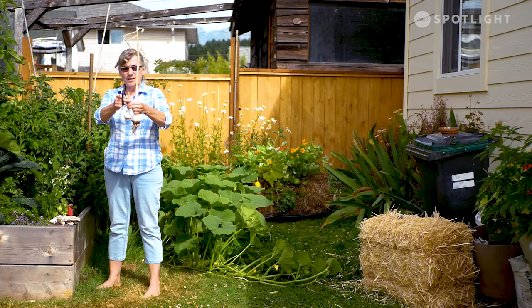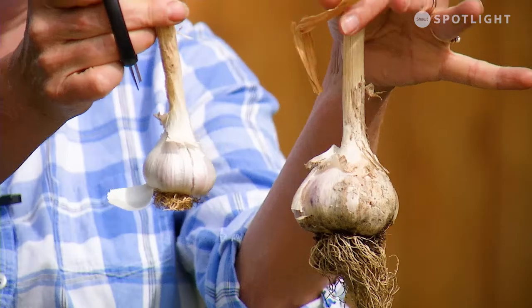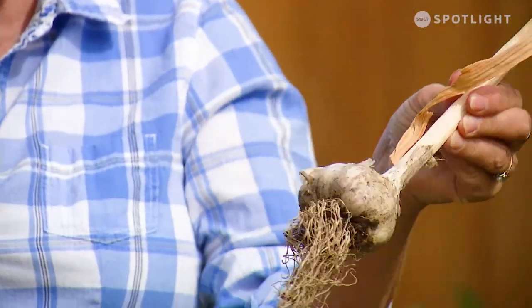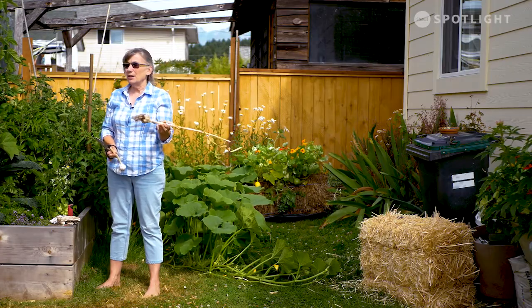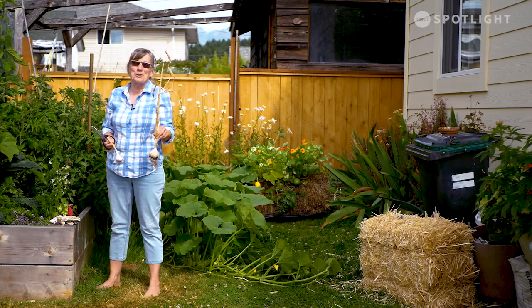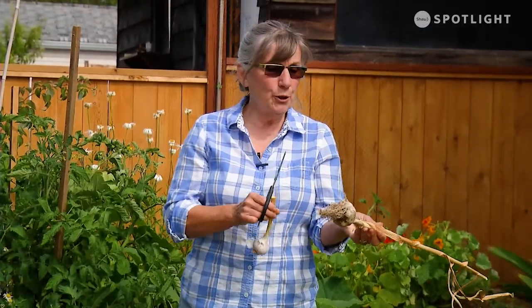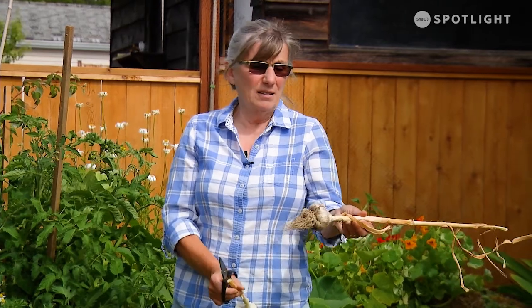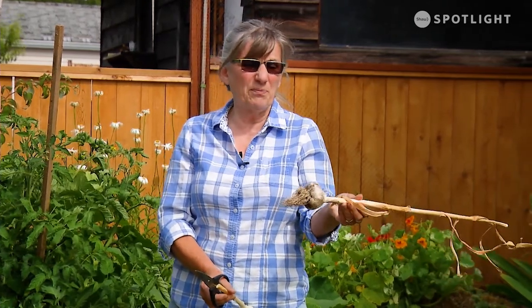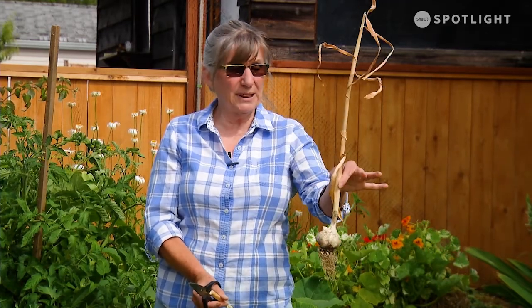This is one that didn't get pulled early, so you can see there's a little difference in size, but both are going to taste absolutely beautiful. I'm going to leave this one to dry a little bit longer. As much as it looks really cured, it's only been about two days — the weather has been so crazy hot that it dried out a lot faster. Good point: some garlic when you're drying it can get sunburned, so maybe don't leave it in direct sun. Mine stay in the sun just for a couple of hours in the morning and then it's all shaded, with lots of good airflow.